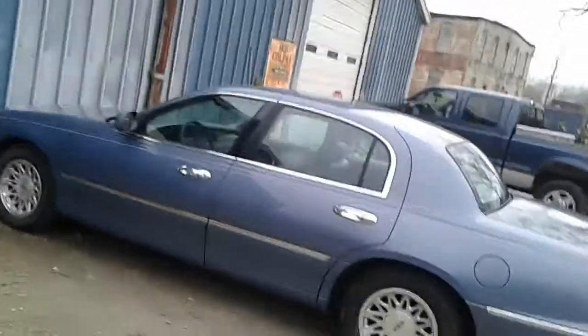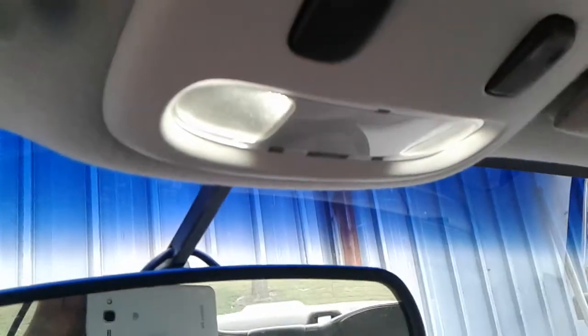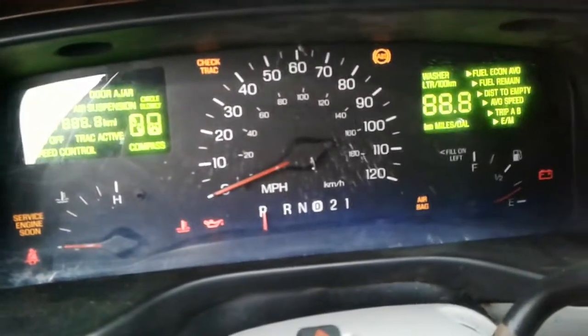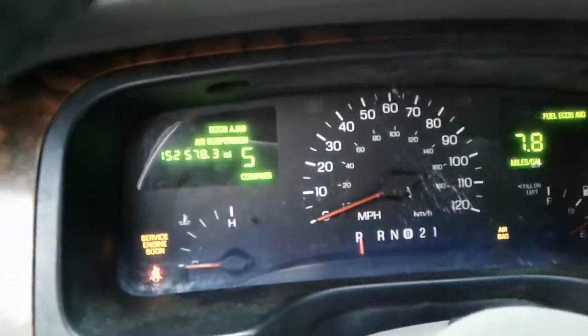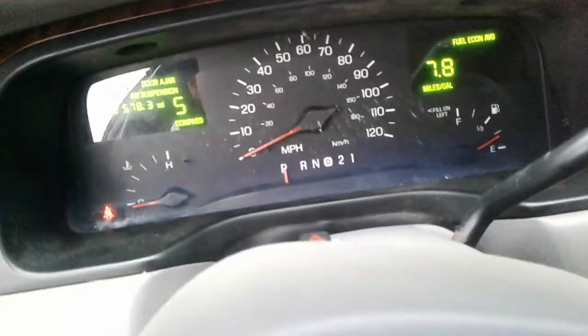We got two more left. Not doing the blue truck as it's already been running. Going to start my car up though. Eventually we're going to order some more fuselites — we got four of them, these two, those two up there, and the glove box one, though the glove box one didn't take a fuse light. Fires right up.